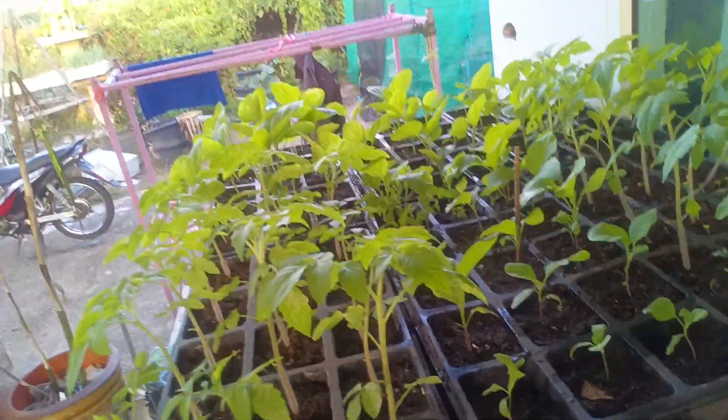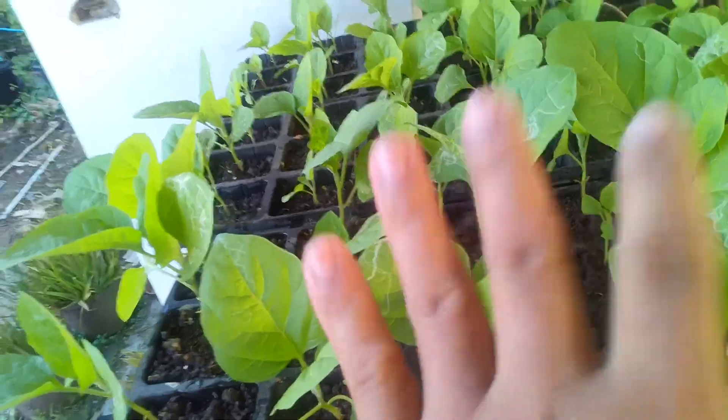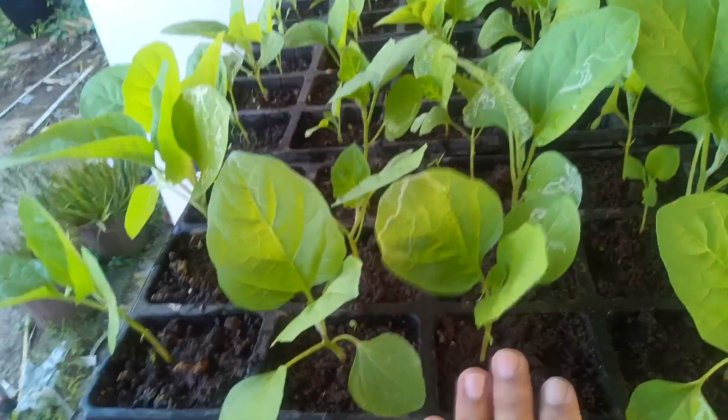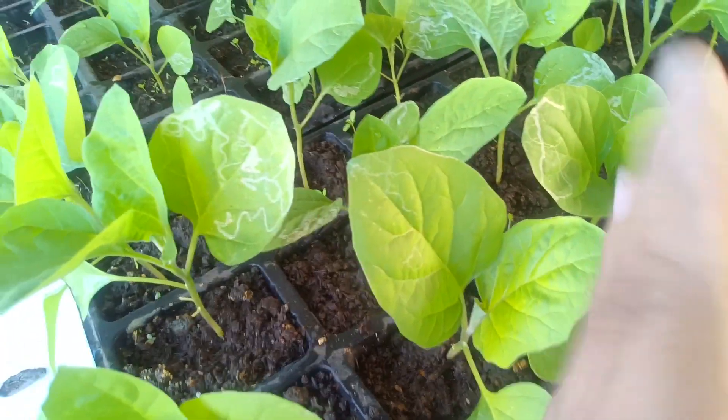Good morning YouTube friends! I cannot help but give you an update on our seedlings here in our mini nursery. These black beauty seedlings were transferred into the seed tray, and the other two trays have seedlings we moved out. Less than two weeks old sitting in these two seed trays, and look at them — they're quite healthy and big now.